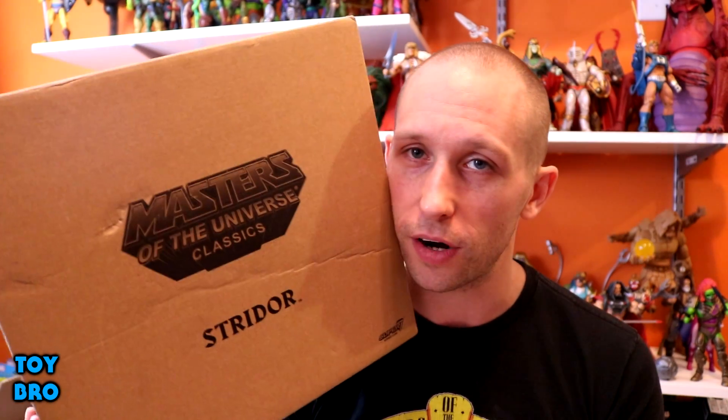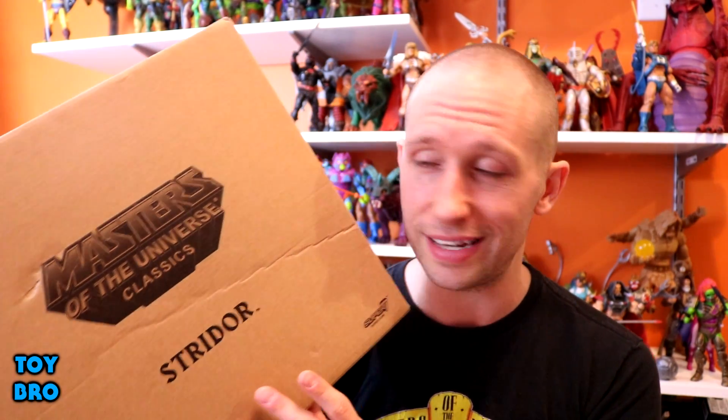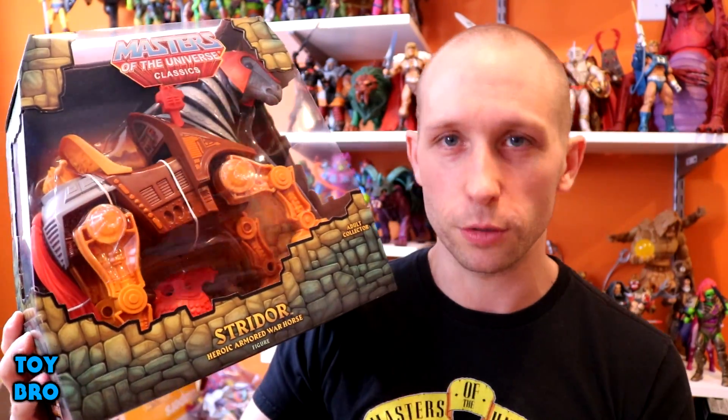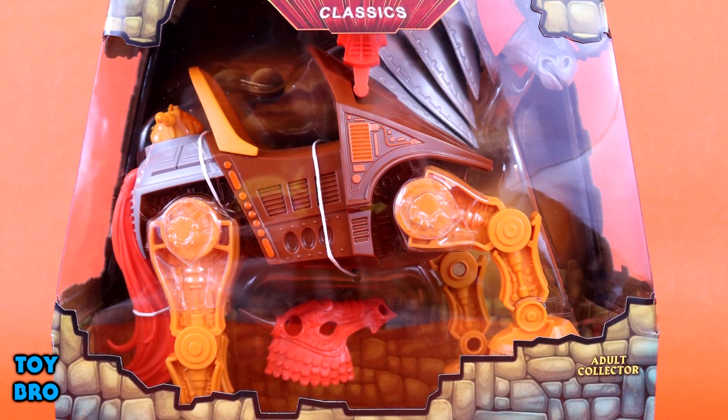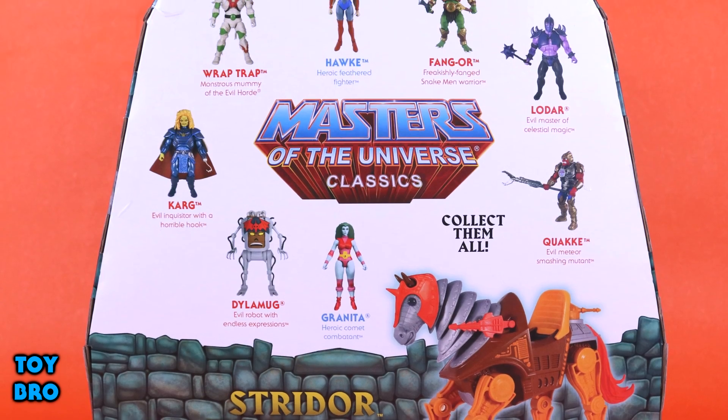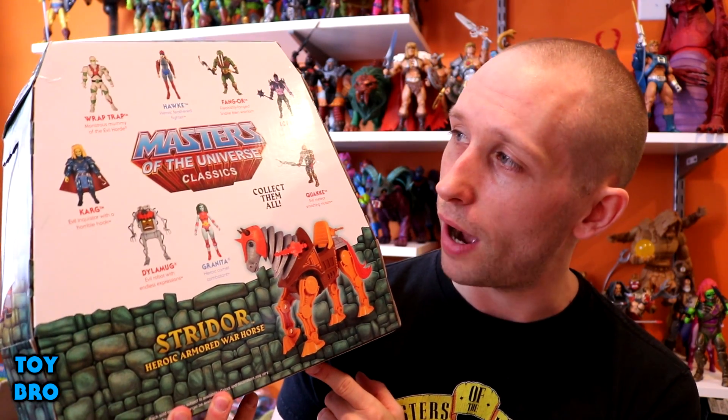This is what he comes in as far as shipping containers go. Super 7 is actually shipping this guy in this box — it's not just a collectible mailer, this is actually a shipping container. So some people will care, some people won't. As far as packaging goes, we've got him here in the humongous oversized beast-vehicle type box. We've got him in the window, his name down on the Grayskull bricks, and on the back we have a cross-sell of upcoming figures, which is really awesome to see on the box.